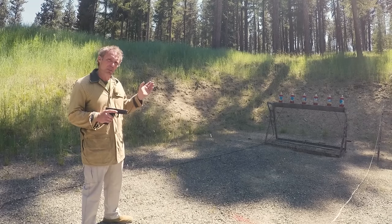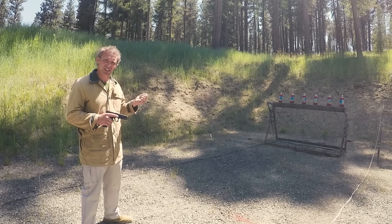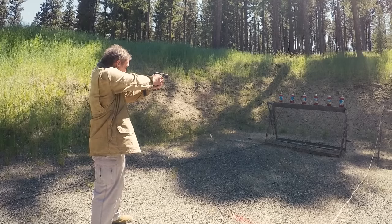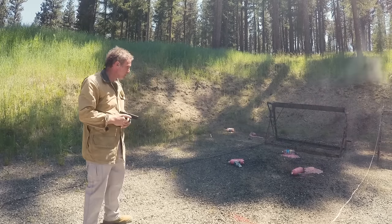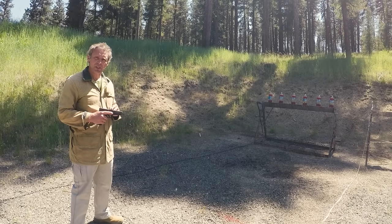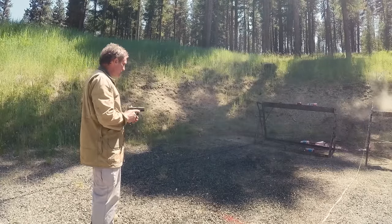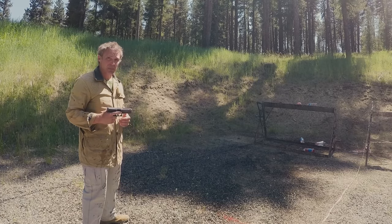Now it's time for our favorite target — soda bottles. We were shooting those knockdown plates with .40 Smith & Wesson 165 grain versus .45 ACP 230 grain. I've got the .40 loaded with Winchester White Box 165 grain full metal jacket — I'll shoot six soda bottles then compare to the .45, which is loaded with Winchester White Box .45 ACP 230 grain full metal jacket. If the goal was to get me wet I'd say the .45 was a lot better.